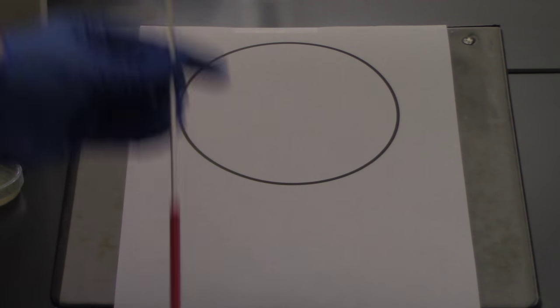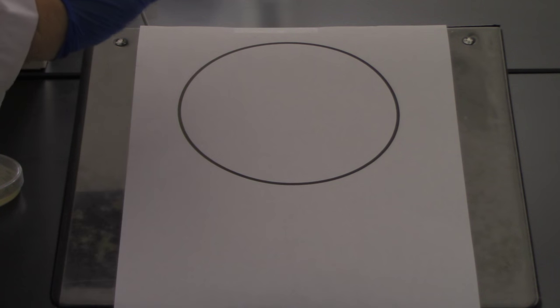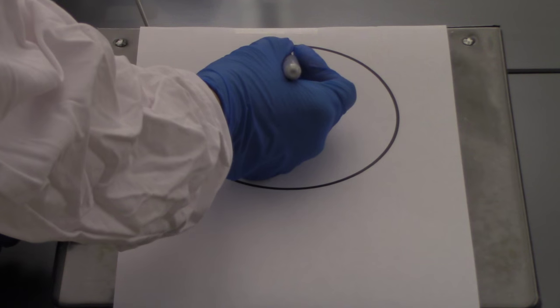I'm using a loop, but I'm going to draw here — we're going to pretend that the Sharpie is acting as our sterile loop. I would pick up a little bit of culture, come over to the plate, and make about a one centimeter smear on the plate.